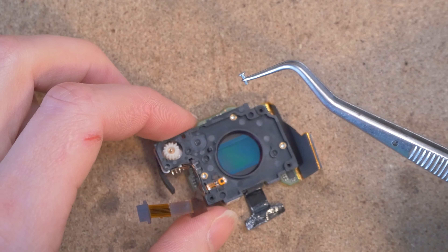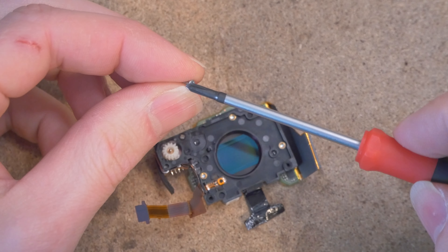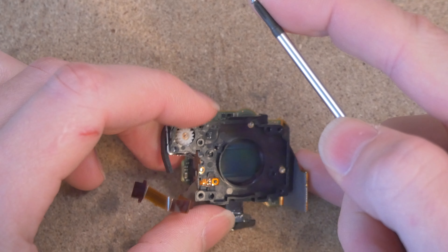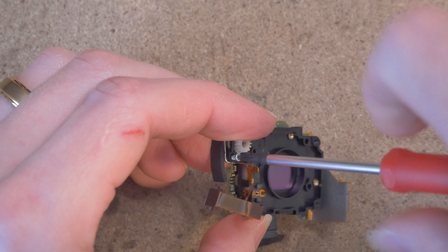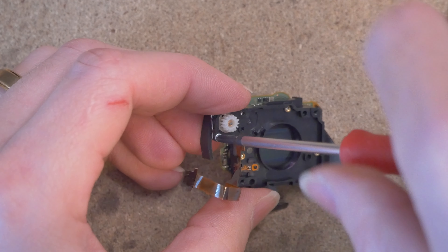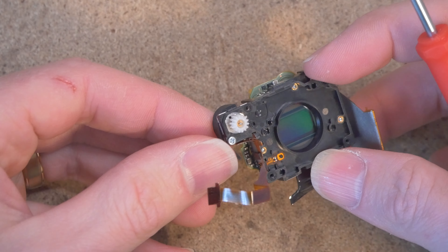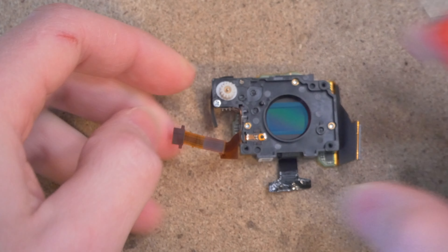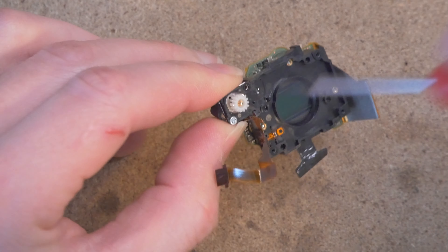Remember this little silver screw that we just removed — we're going to put it back in using a double zero screwdriver just to get it to hold this little focus wheel motor. It has threads into the steel plate so it should go right back in there. Make sure it's all straight and then proceed with tightening it.